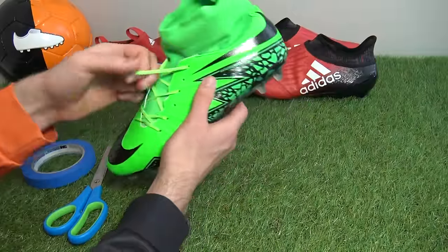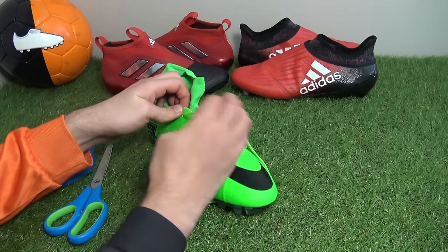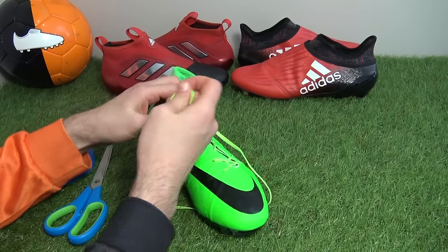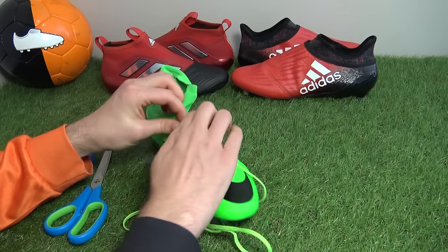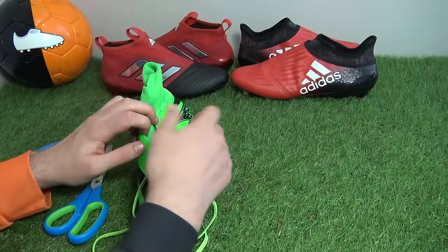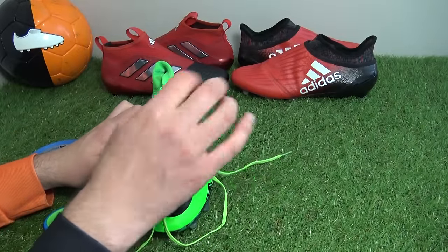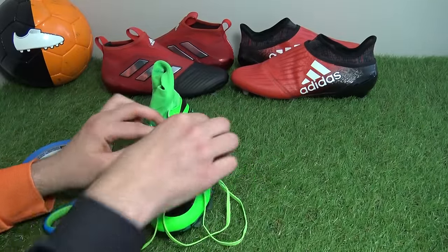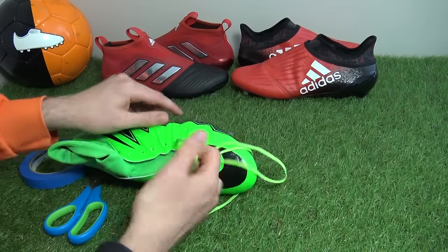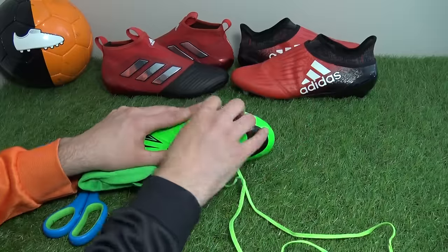Let's get straight into the step-by-step process. The first quick point to mention is that the Nike Hypervenom boots we're using are a fake pair, as we didn't want to ruin a real pair. Creating such a dramatic transformation required a clear plan, so we sketched out our ideas of which parts of the boot would be certain colors to emulate the red limit pack.